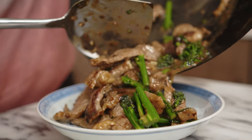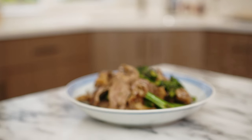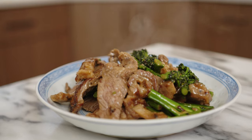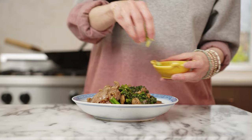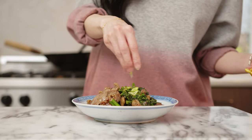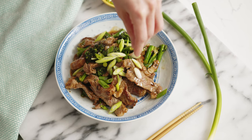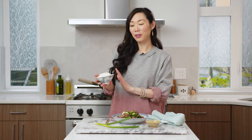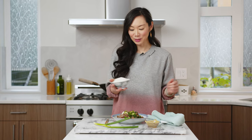Wow, that smells so good guys! And finally, I'm going to top it off with some green onions for garnish. Feel free to use some sesame seeds if you have them as well. So that's how you make my Chinese beef and broccoli stir fry. The kitchen smells amazing, it looks really good. I'm going to serve mine with a bowl of white rice, but if you're counting carbs, you can also do cauliflower rice as well.